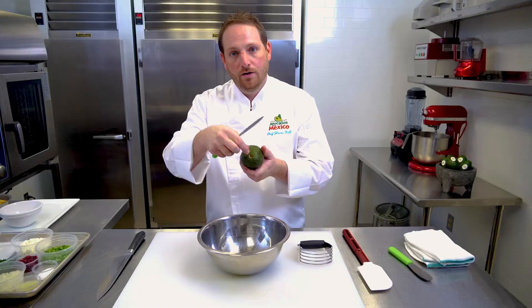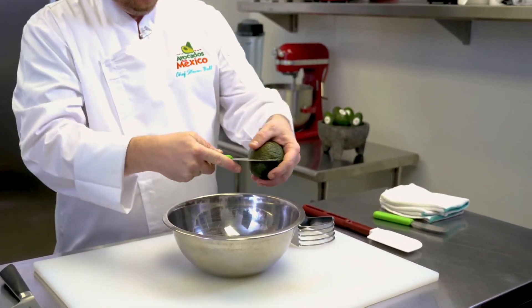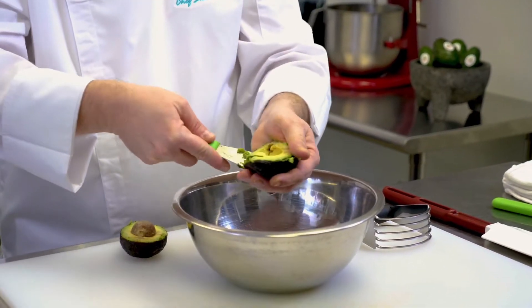First you want to start out with your avocado. Remove the tip. From the top, you want to start from there and go all the way around it just like so. Just give it a nice little twist and pop it open just like that.